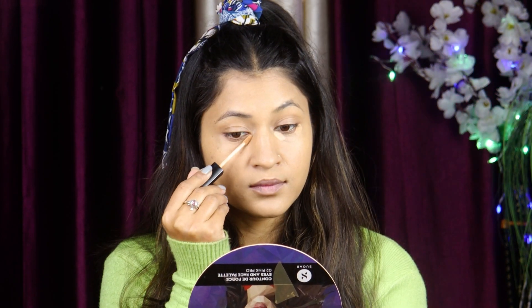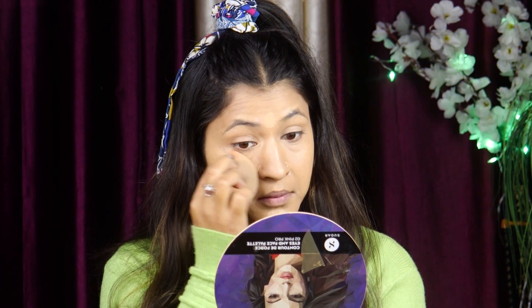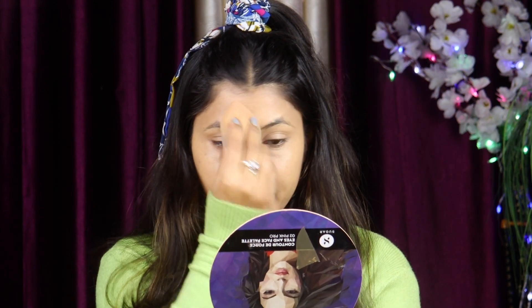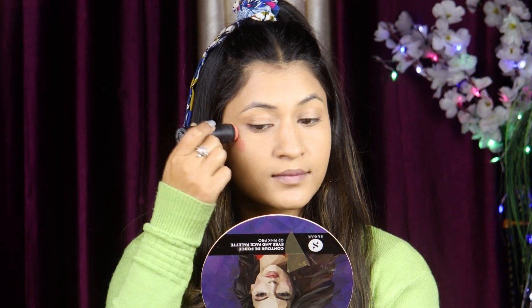Next step, I will use Wet and Matt concealer. In winter you can avoid concealer because it can feel dry on the skin. If you have dark circles, you can use concealer — apply it in a small amount. We will blend the concealer properly. After blending, the next step is to set the concealer. I will use Vitmica Compact Powder where I applied the concealer.